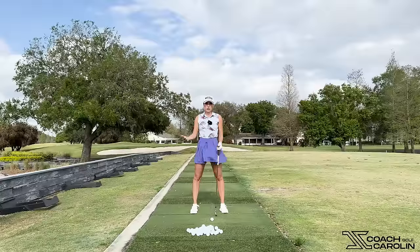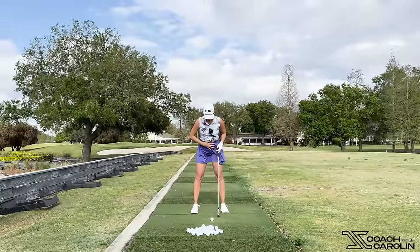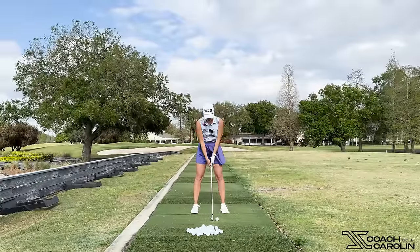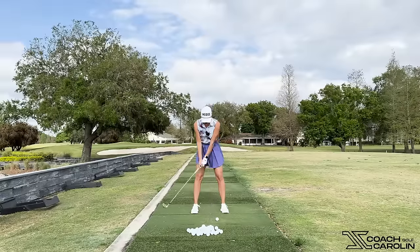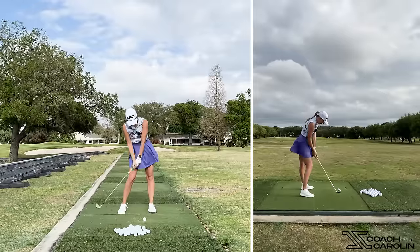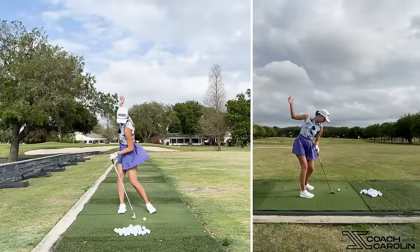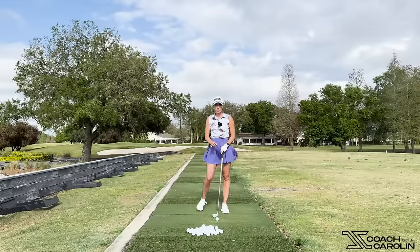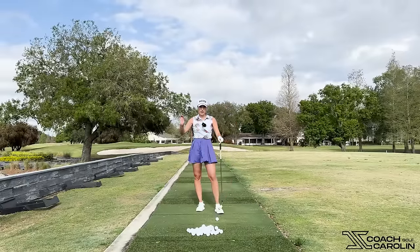You can practice this on the range. Literally stand, hinge from the hip, take your setup, and just feel like you're doing a little forward-back, forward-back. That's really all you need to do — and you will not sway off the ball. Make sure your lead knee goes forward; that is my main thing for this lesson.